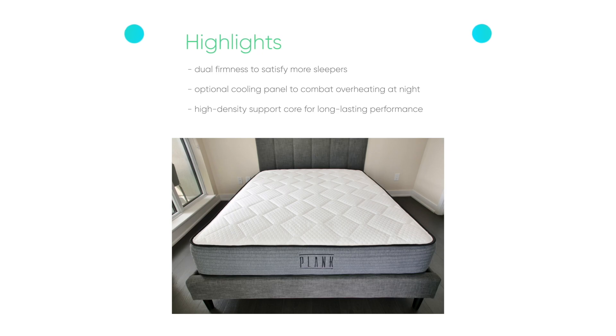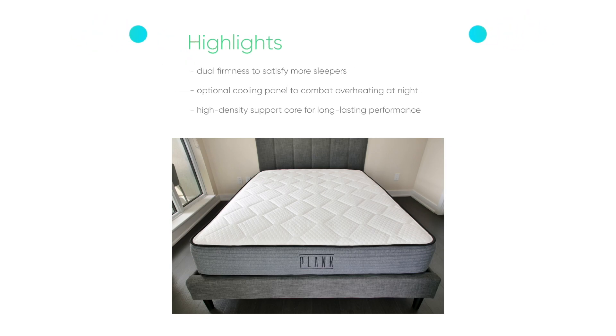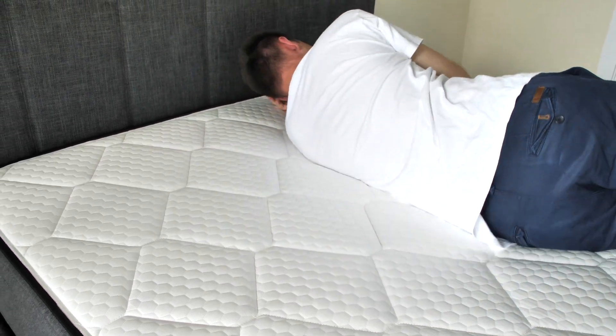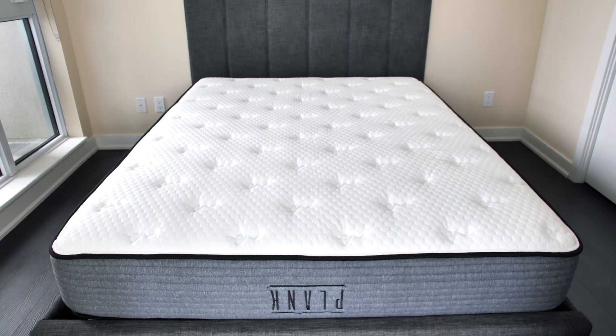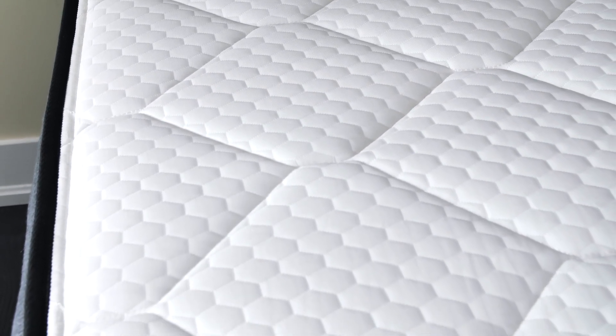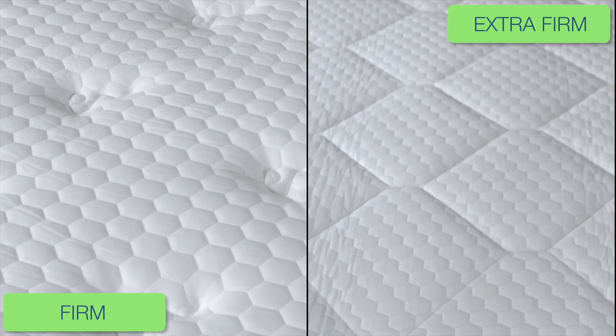Highlights include dual firmness to satisfy more sleepers, an optional cooling panel to combat overheating at night, and a high-density support core for long-lasting performance. The Plank stood out the most in our list. This mattress could be a real treasure for heavier individuals who want sturdier support. The Plank comes with two firmness options — firm and extra firm — and both can accommodate larger sleepers while maintaining adequate spinal alignment.